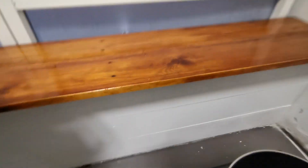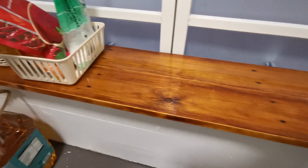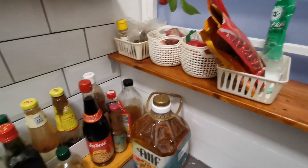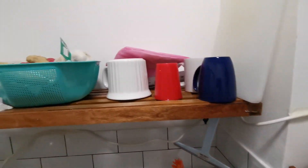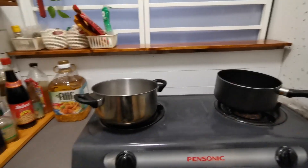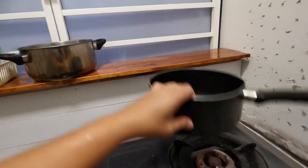Yang ni contohnya dekat atas ni para. Tengok ni lawa. Dia cara nak untuk dapatkan warna yang lawa ni dia gunakan — gunakan apa? Coffee stain. Jadi ni para yang dia buat sendiri. Ni pun benda para yang dia buat sendiri, memang lawa lah. Coffee stain kata orang. Dekat atas ni memang boleh taruh barang lah. Kan lawa.